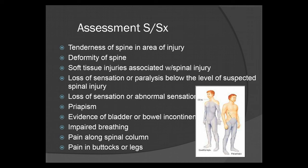Loss of sensation or paralysis below the level of suspected spinal injury. Here in the figure, you can see quadriplegia versus paraplegia. Quadriplegia involves all four extremities and occurs with damage to the spinal cord at the C5-C6 region. Damage at L1 will paralyze from the waist down — that's where you get paraplegia.